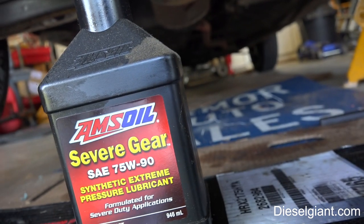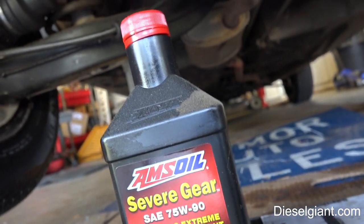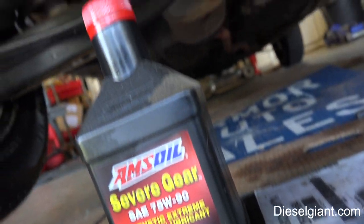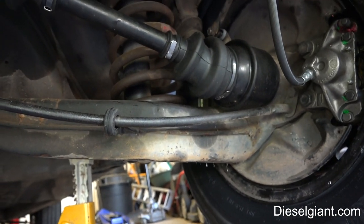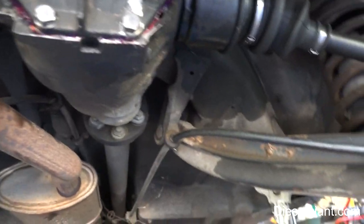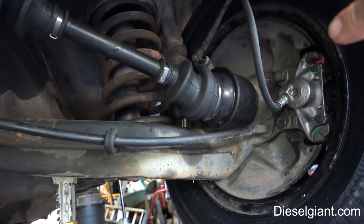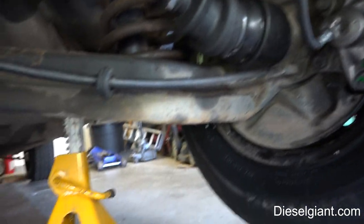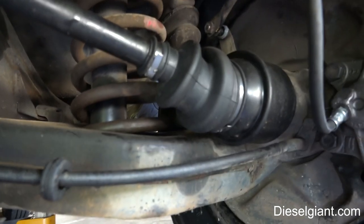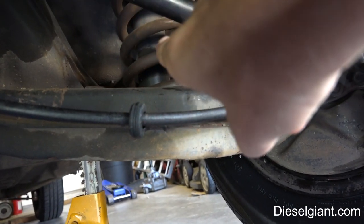I'm going to be using the AMSOIL Severe Gear 75-90 fluid — it takes about a quart in here. The only other thing to do is just test drive it. When you guys lower this A-arm, if you have to do that, try to jack the differential up first and maybe you won't have to lower the A-arm.